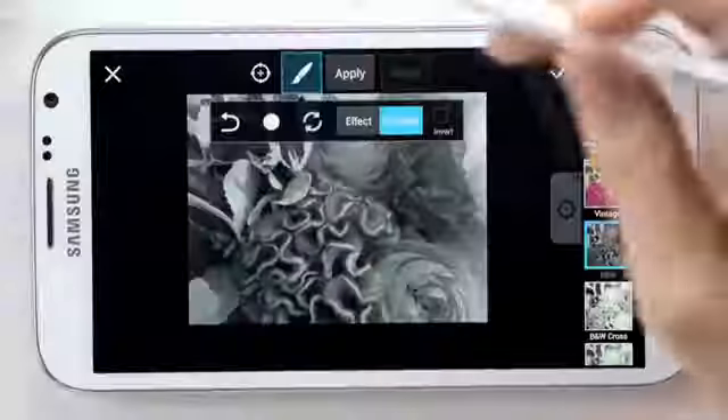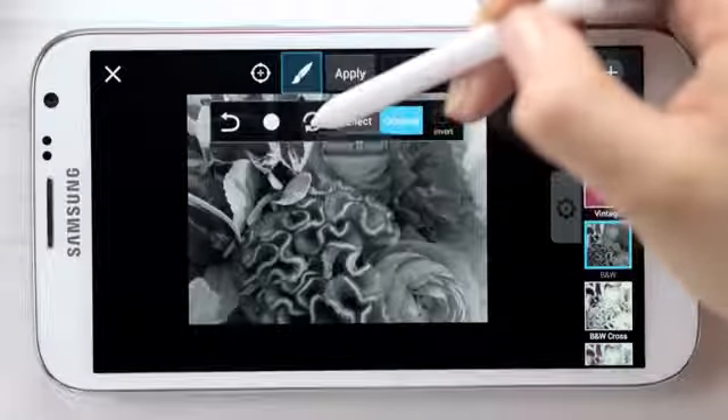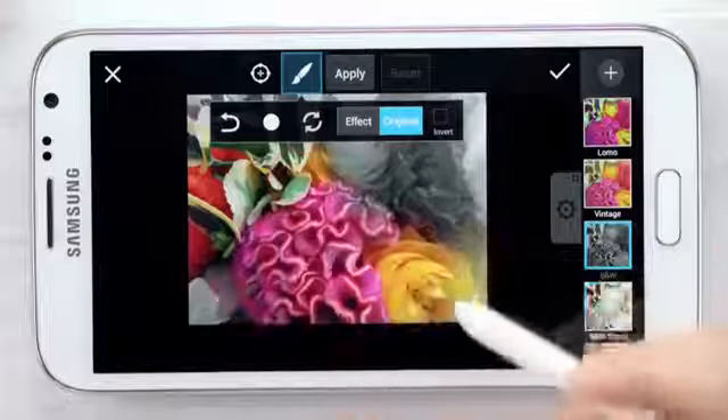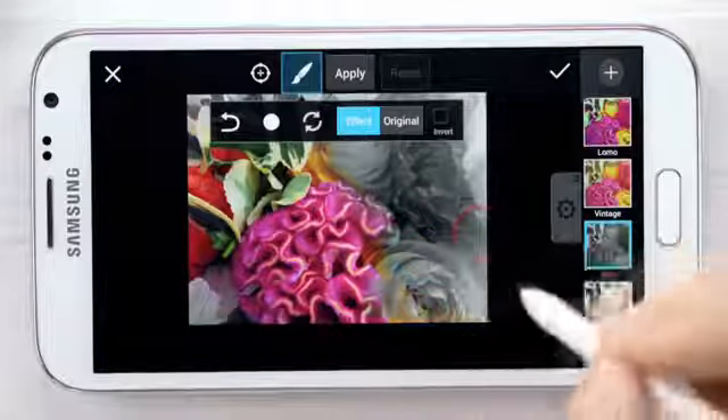These effects can be fun or functional. What's also great about the app on the Note 2 is that once I've chosen an effect, I can tone down some of the elements by using the erase mode on the S Pen, simply by clicking the S Pen button — switching from original to effects and back.